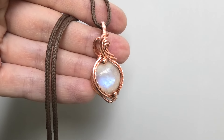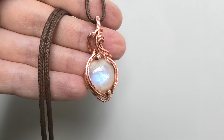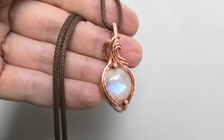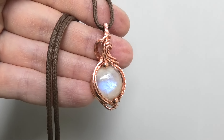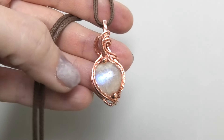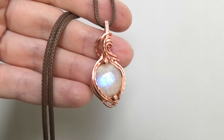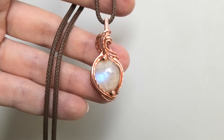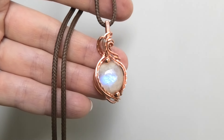Hi everybody, this is Oksana and today we're going to make this fun little pendant. Before we get started I just want to say a huge thank you to Rio Grande for sponsoring this video. I love using their wire. So without further ado, let's get started.